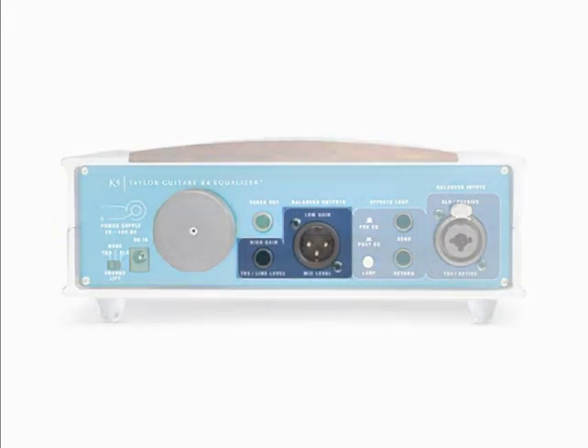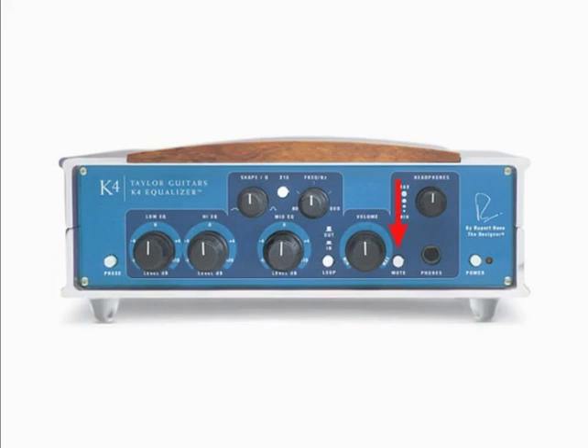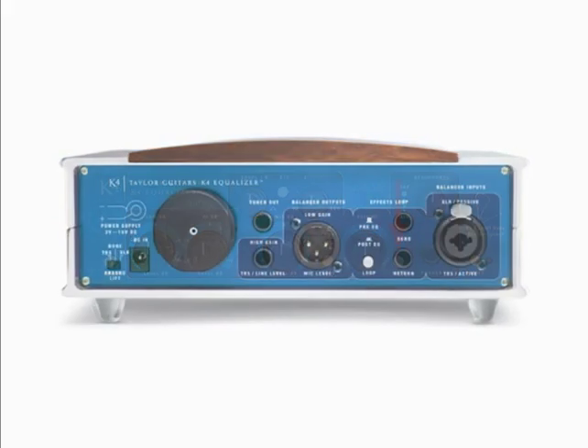The output section of the K4 has two output points. The XLR out is a low-gain balanced feed, typically used to go from the K4 to your snake and to a mixing console. The quarter-inch output is a high-gain output which can be run balanced or unbalanced. These outputs can be run individually or simultaneously — you could feed a mixer and an on-stage amplifier. The tuner output sends a signal to the tuner of your choice. The ground lift switch is a three-position switch that can help eliminate potential ground loop noise. The normal operating setting is the none position.